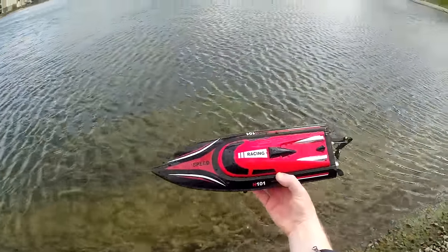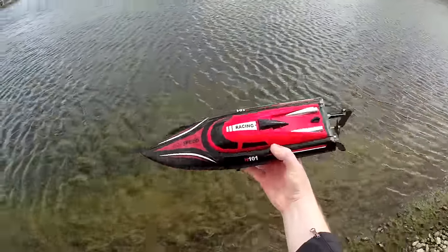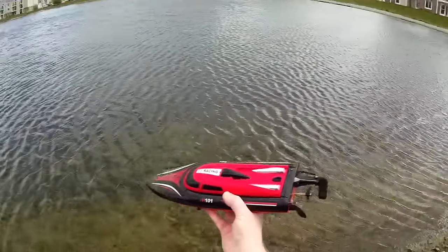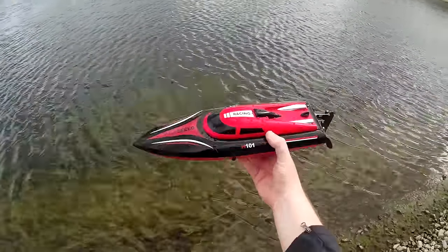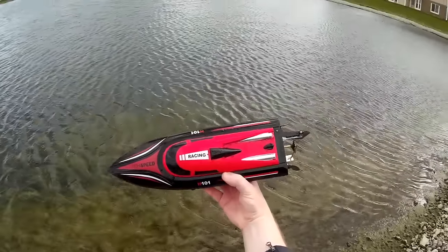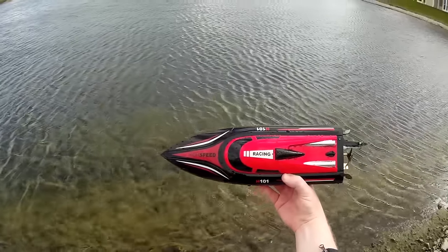That's the Skytech H101 high-speed racing boat — pretty cool, I like it. The self-righting was a little bit iffy, but I think that may just be due to the choppiness of the water and the wind, and it did eventually do it, so it works. Check the video description for price and purchase link. Thank you for watching and I'll see you next time.